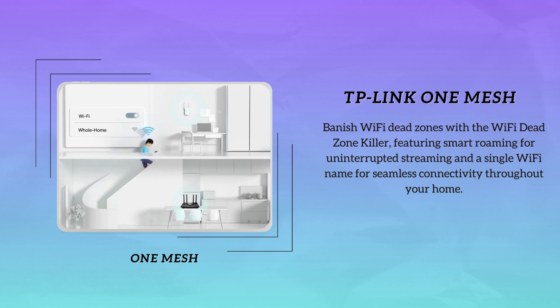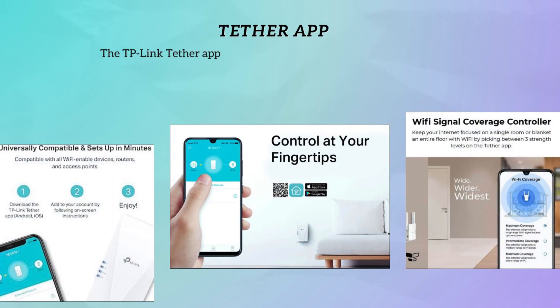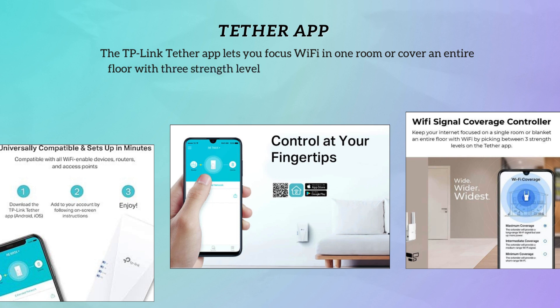Worried about a complicated setup process? Don't be. The TP-Link RE700X is easy to set up and manage using the TP-Link Tether app, available for both Android and iOS. It even helps you find the optimal location for the best Wi-Fi connection with its intelligent signal indicator.